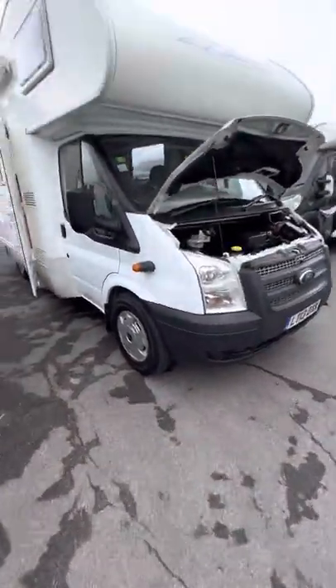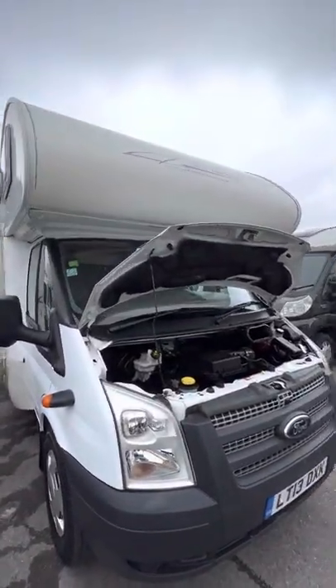Hi guys, Jordan from BNP Campers, just doing your handover video on your Rymoor Casamerano.